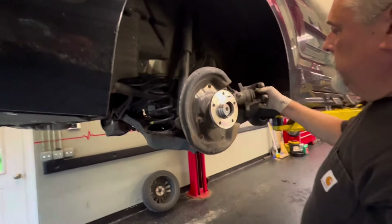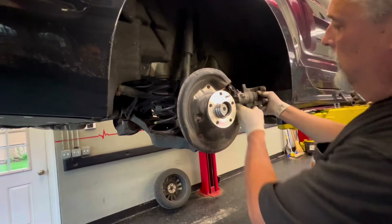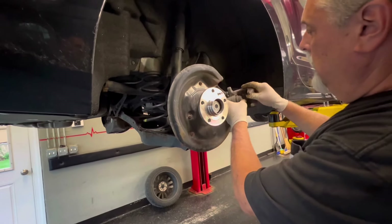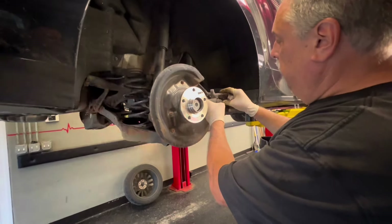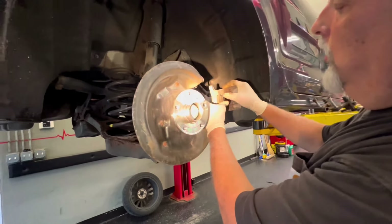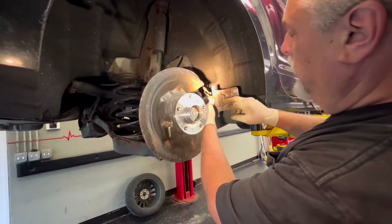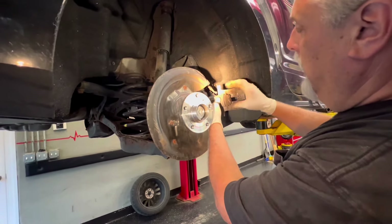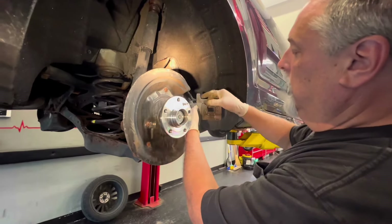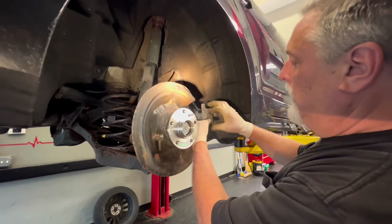We're going to collapse the piston. There are special tools to do this, but we're going to show you the way we do it. We grab some water pump pliers and some vice grips, put just a little bit of tension with the vice grips, and squeeze. As we ratchet this in, we'll find out which way it goes — clockwise or counterclockwise. We'll get this until it's bottomed down. After the job is done and you step on the brake, the piston will rotate and spin itself out until it touches the brake pad.